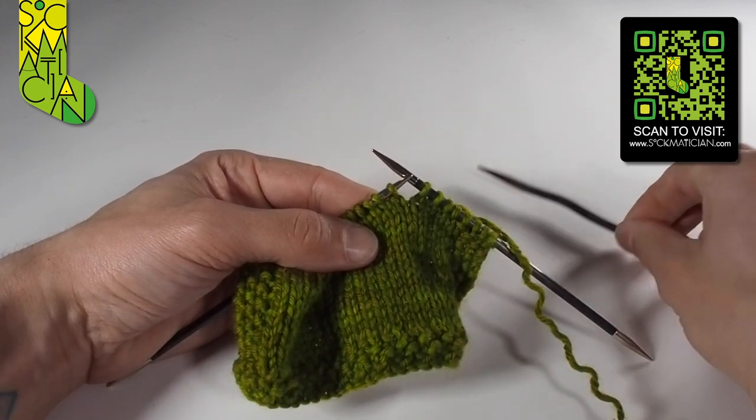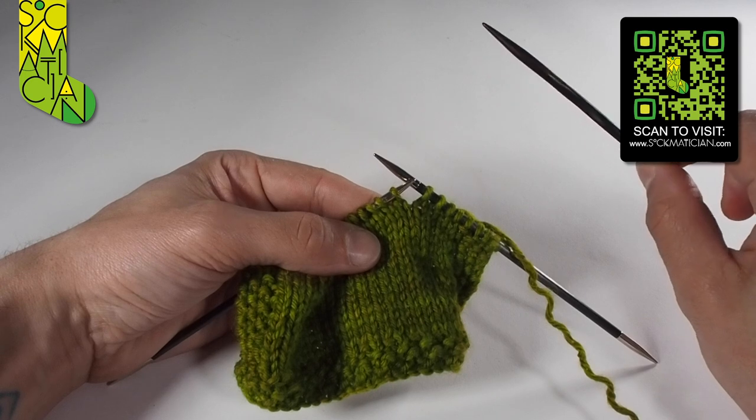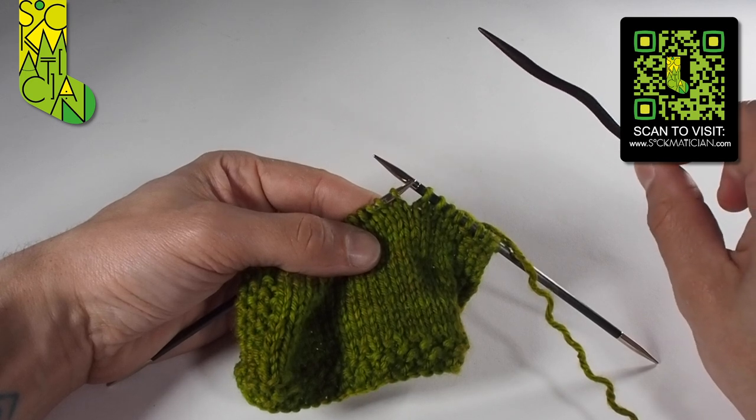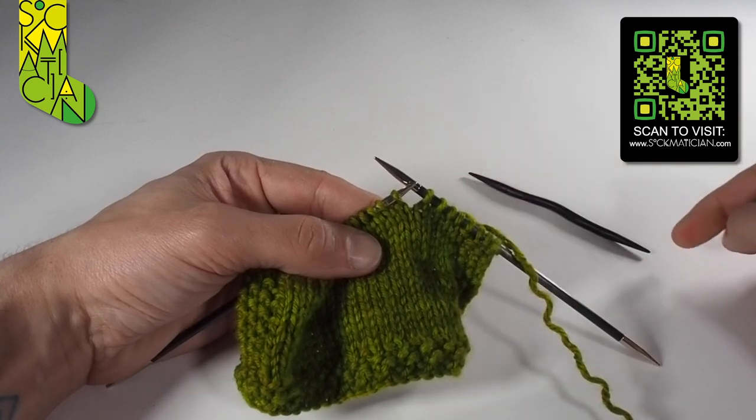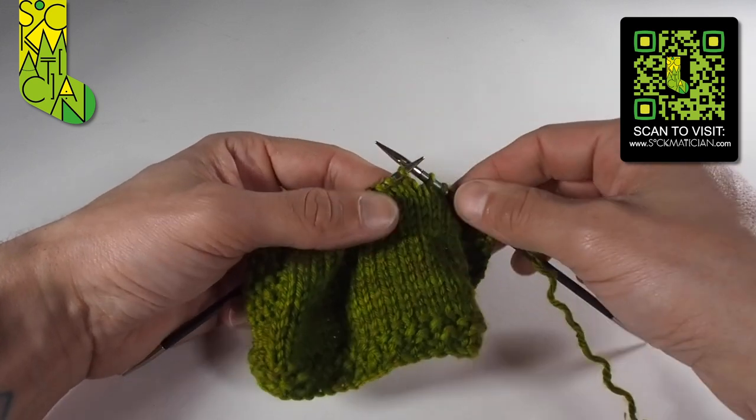Here's our cable needle. Any type of cable needle will do — this one has a little hump in the middle but yours may be a different shape. All that matters is it has a point at both ends that you can knit onto it and then off from the other side.